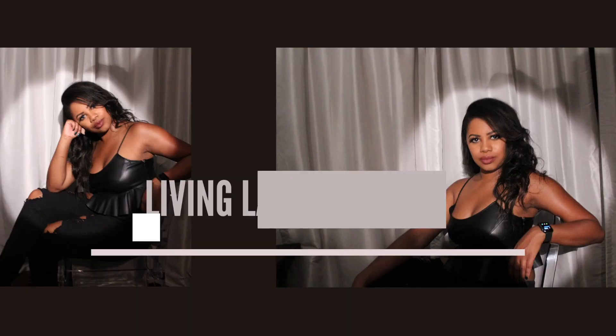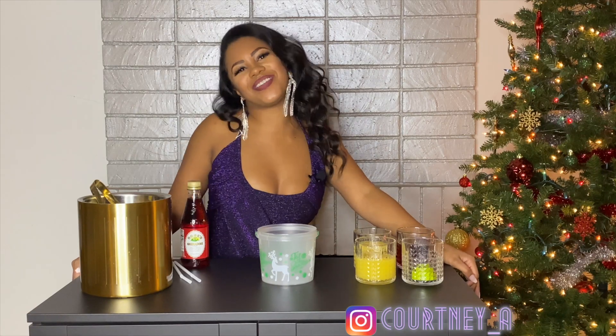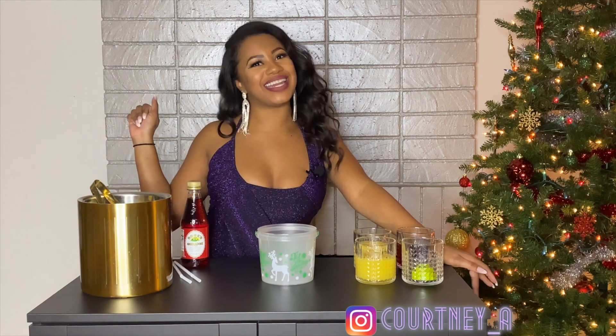Isn't this so cute? Welcome back to Vloggist with Coco. Today we're gonna be making the Nina.